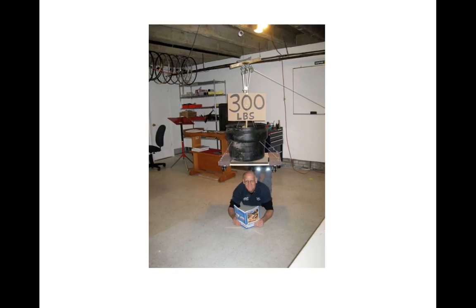Here I'm relaxing while reading from the Big Blue Book of Bicycle Repair, written by Calvin Jones of the Park Tool Company.